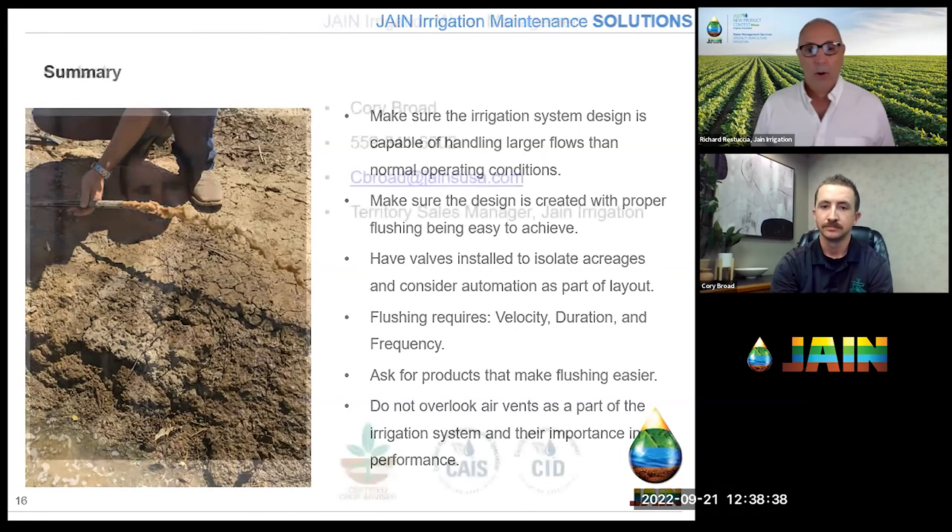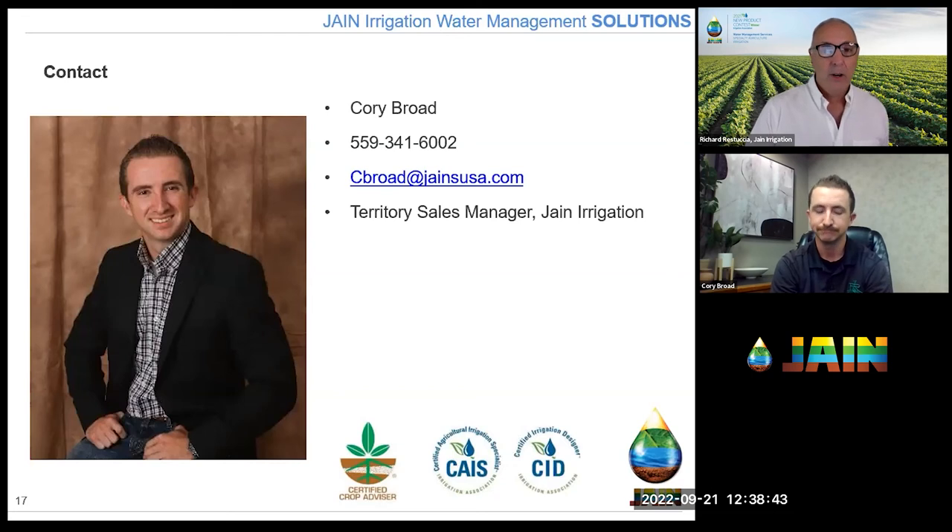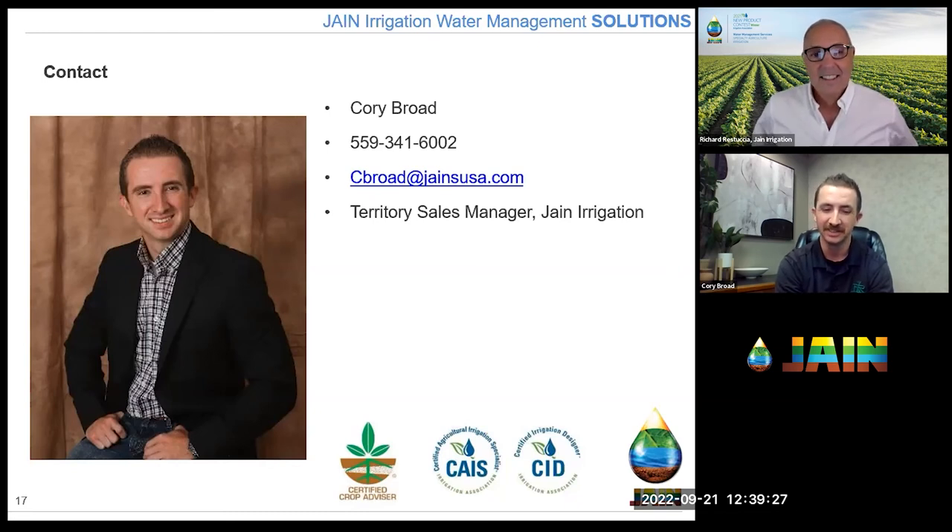That was a generous amount of information, Corey. One thing I always take away is: think ahead — but if you haven't done this before, it's hard to think ahead because experience is really valuable. Corey's contact information is on screen. Is it okay for people to reach out to you? Absolutely — that's what we're here for. We provide products but also solutions — that intellectual property. I get to drive and walk a lot, seeing irrigation systems across the Valley, learning what works and what doesn't, and sharing that adds value.